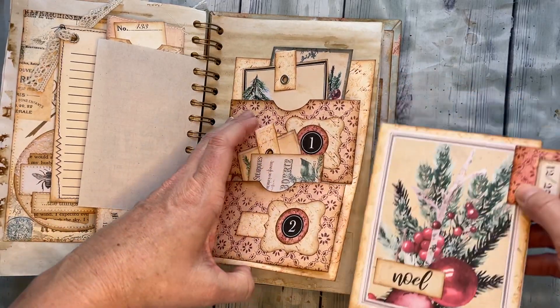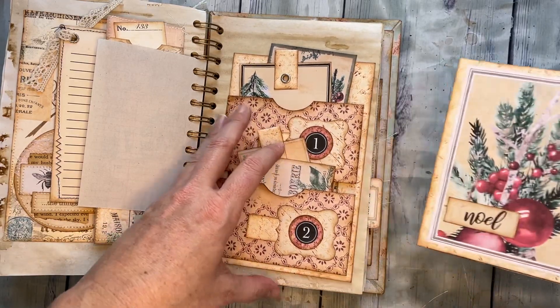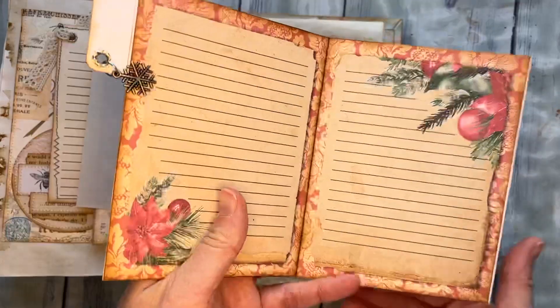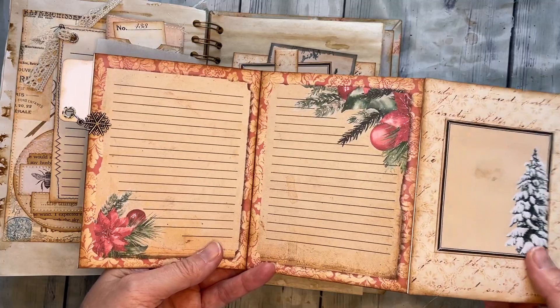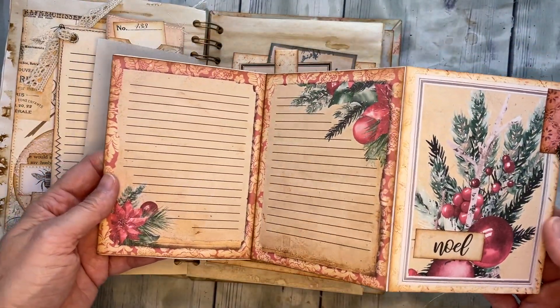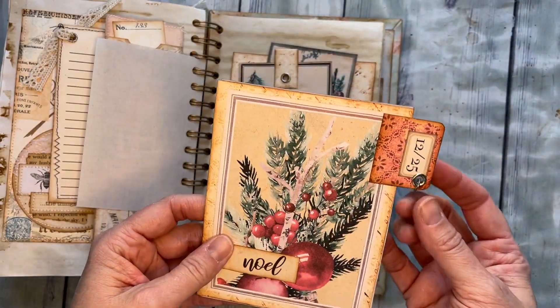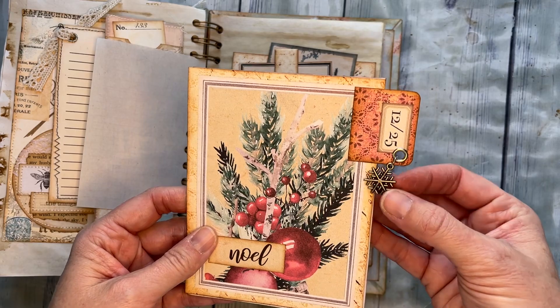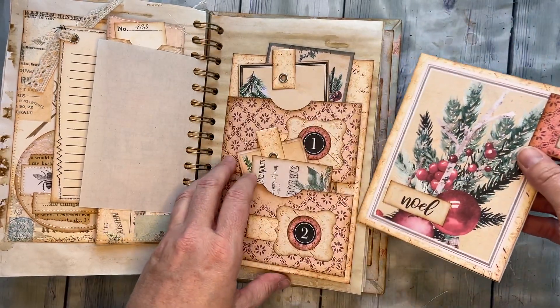Inside that pocket goes this cute little mini accordion album. It comes out and opens up, and you have these journaling pages. When you flip it over, you have two more journaling pages. It's really simple and really easy. I added a little charm just because I had it — totally up to you.